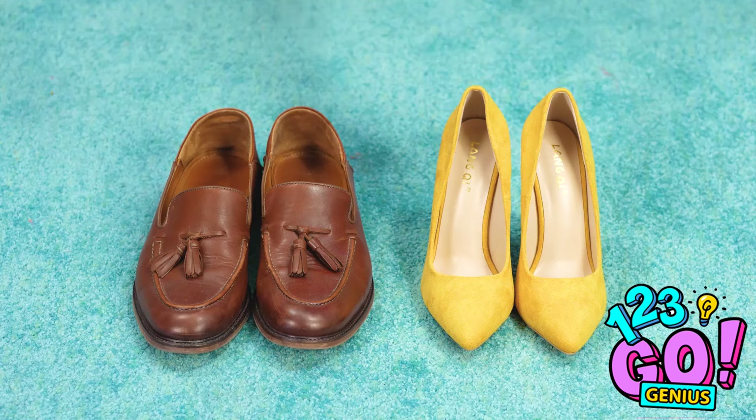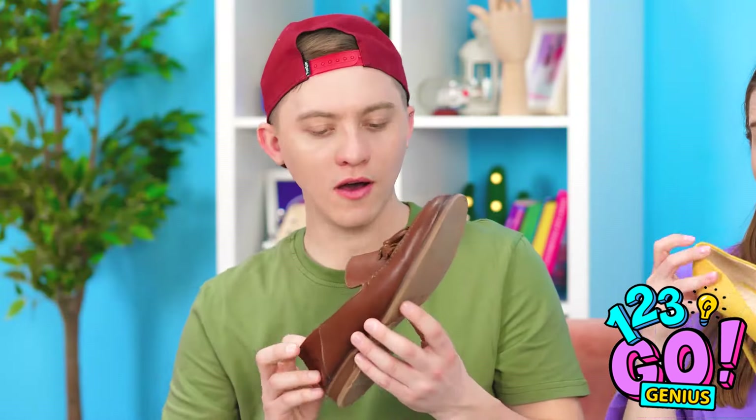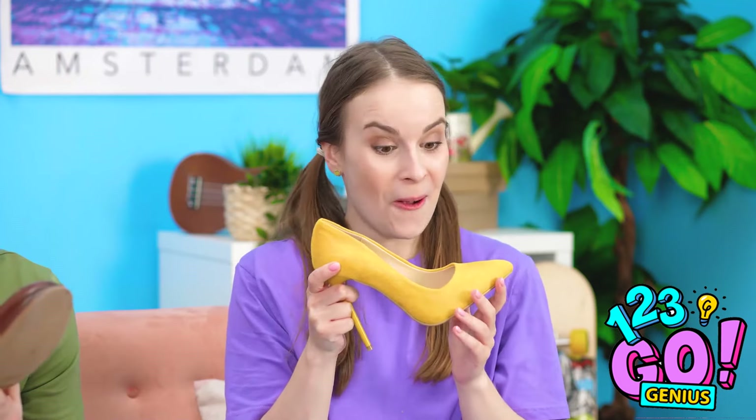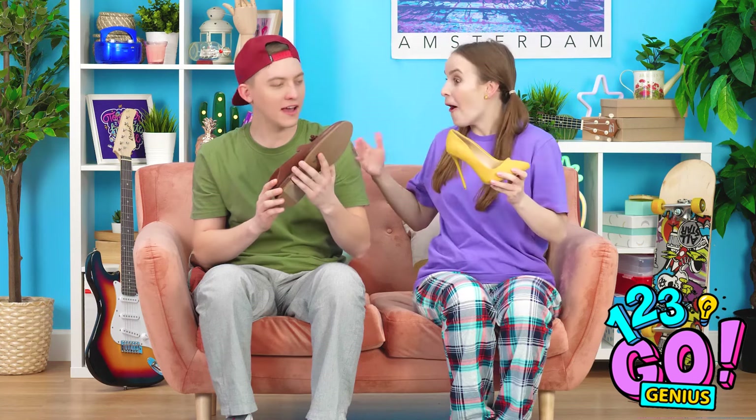So funny! Hey, look at those shoes there! Wow, these look pretty snazzy. Yeah, they do! Hey, why don't we try them on? Let's go! Woah! Look at us! So fancy! I'm liking these new shoes!